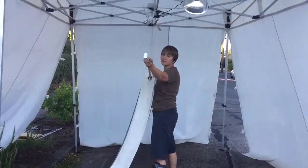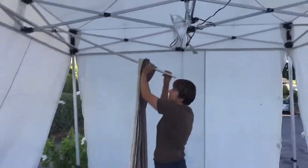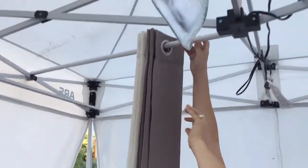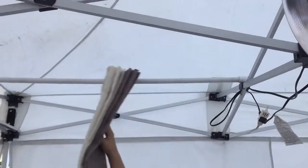And then you're going to use this hook end right here to put up in this X of the rafters — just hook it on there like that. And then this will just go and sit on the other end. Perfect!